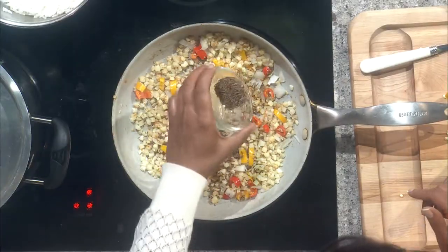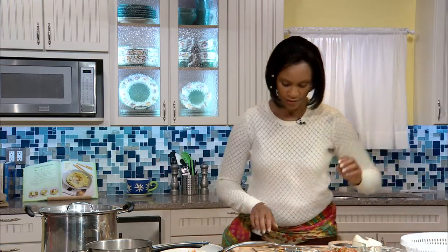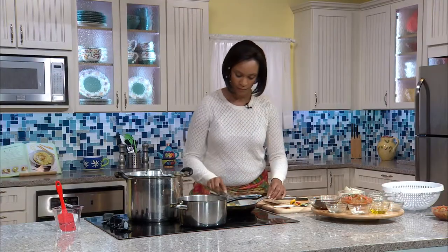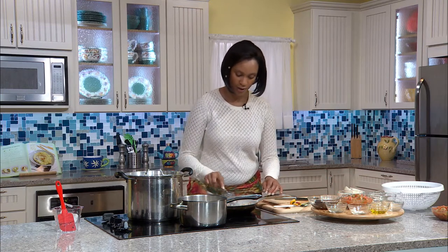While the stuffing is sautéing, we're going to use our caraway seeds. This is really the flavor of the dish — we have a full tablespoon. Go ahead and add the seeds, and you can start to get that aroma come out once they're added.